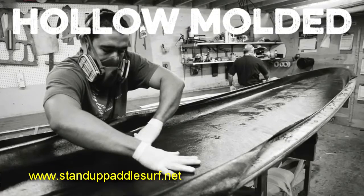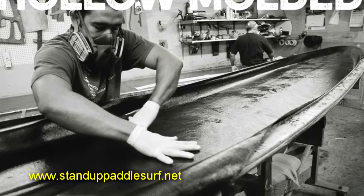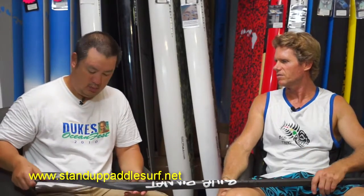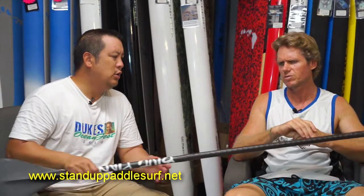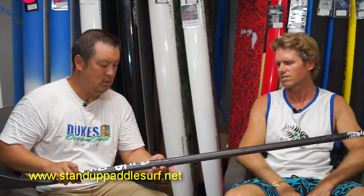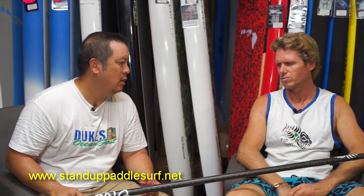It's similar to how the blades are made. Instead of just making the blade in the mold, we're making the whole paddle in molds. Usually the blades and handles are made with bladder molding. The SIC hollow boards might use a similar method, but this is a bit different from a board mold.